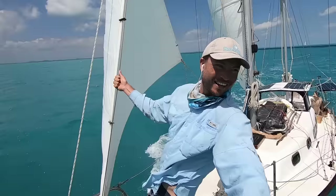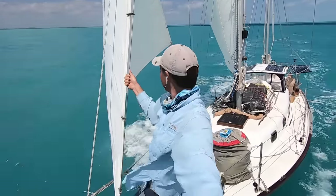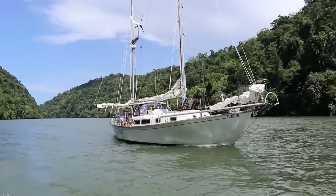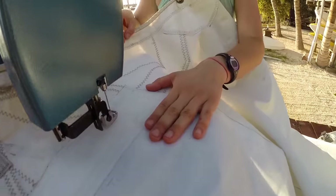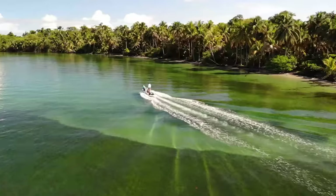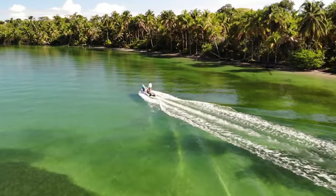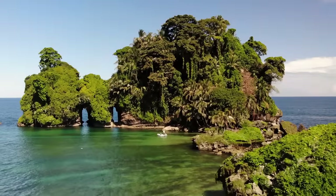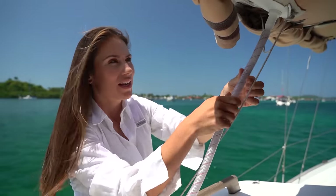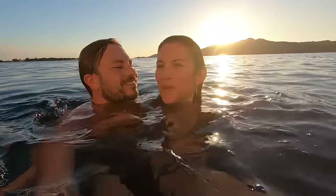I'm Desiree and this is my husband Jordan. For the past five years we've been exploring the Caribbean on a budget aboard our 30-foot sailboat Atticus. Our lifestyle isn't glamorous and our boat is far from perfect, but we've been successfully turning our dream into a reality without a lot of money. In this video we'll be diving into the systems of our off-grid sailboat and the highs and lows of our lifestyle.